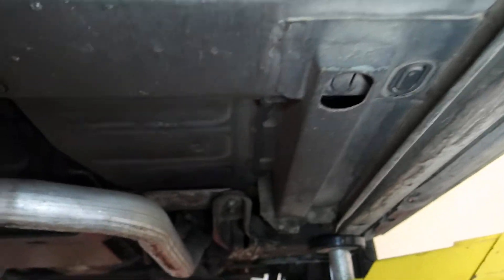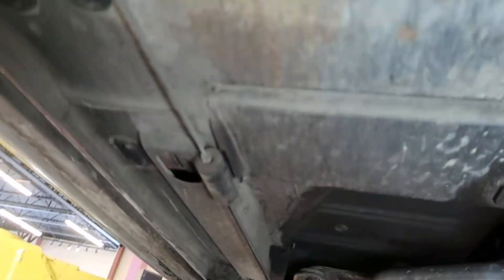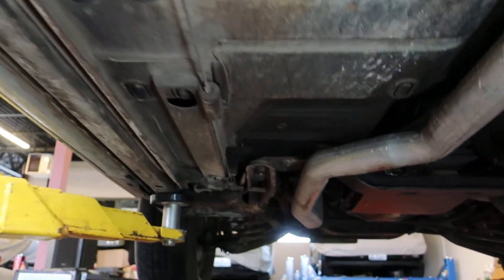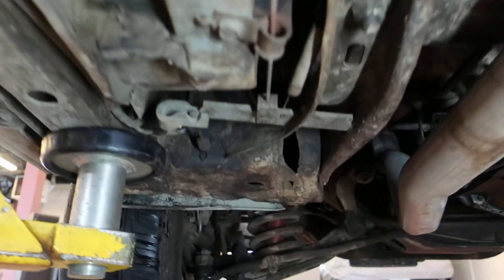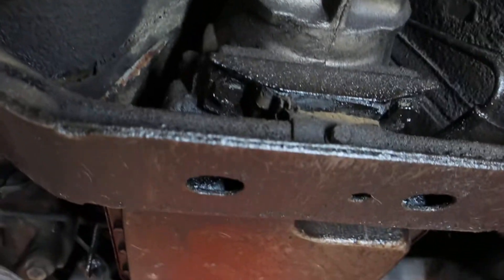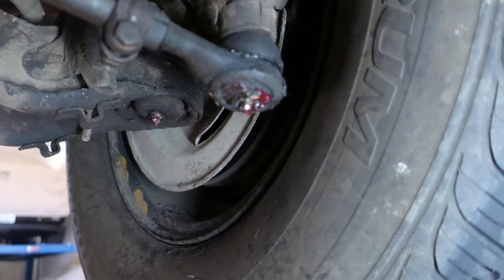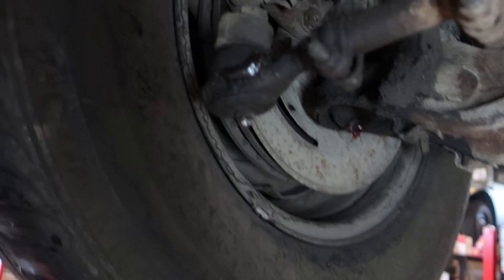Solid exhaust system, floor pans — no surprise here. No cutouts, no cover-ups, just original metal. That's a C6 transmission. There are your discs up front, well-greased ends.